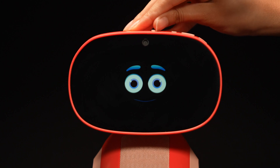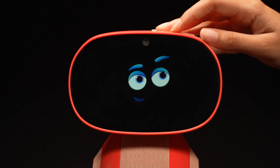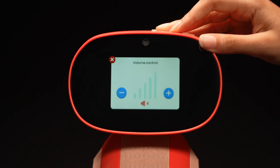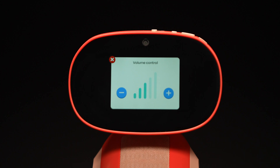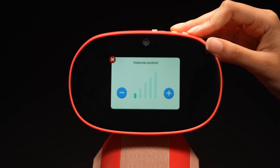The switch opens and closes your camera shutter. Make sure this is open when you use the camera and MECONECT apps. The mute button mutes and unmutes MECO 3.